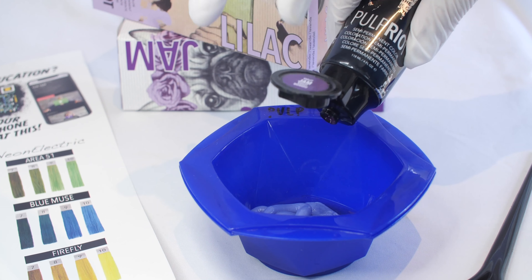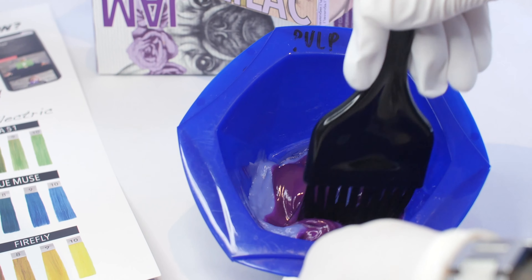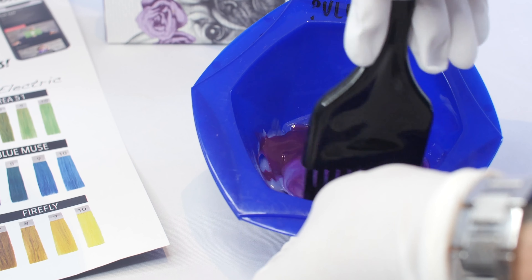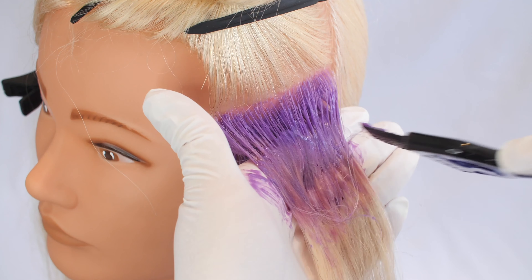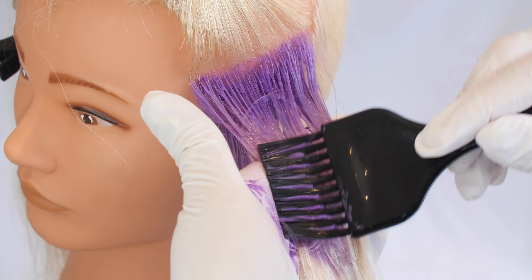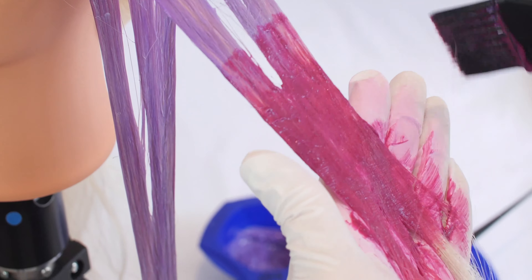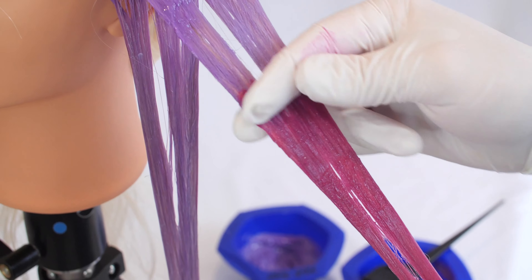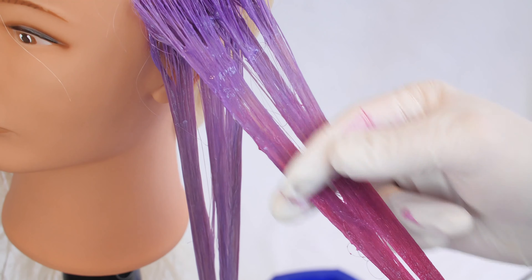Now we know how to select our shades from Paint by Numbers, let's have a look at application. All the Pulp Riot semi-permanent colors are 118ml, so a little goes a long way. When mixing the colors, always start with the lightest color first and slowly add the deeper shades into the bowl. When applying the color, always keep the sections fine for full saturation and apply in a side-to-side motion for the best possible results. The viscosity of the products allows for a dripless formula and easy blendability when creating a color technique with multiple colors — you can see how easily the colors blend together without creating any lines.